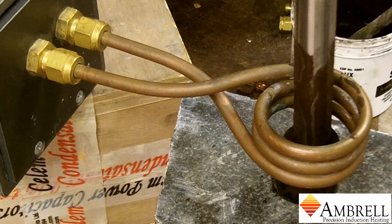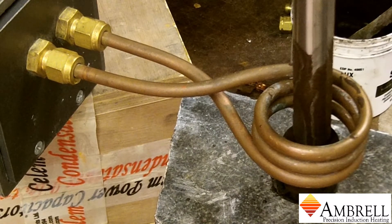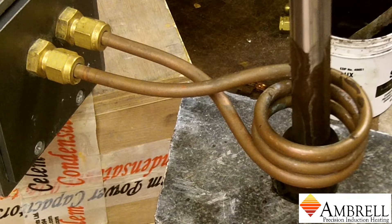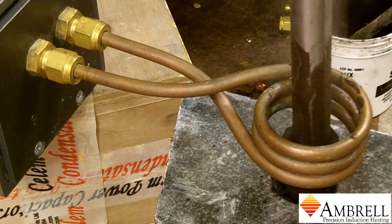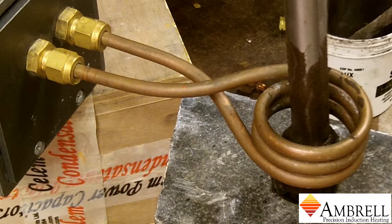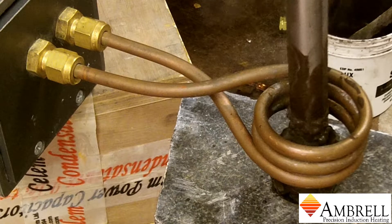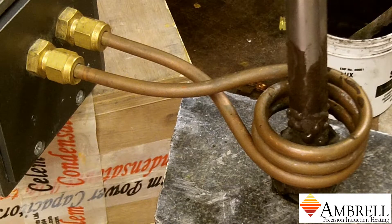The induction power is now on, and we are using an EasyHeat 2kW induction heating system for this brazing application. It should take approximately one minute for it to reach temperature and to complete the brazing process.